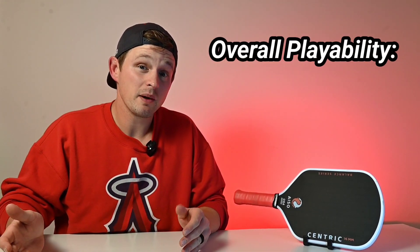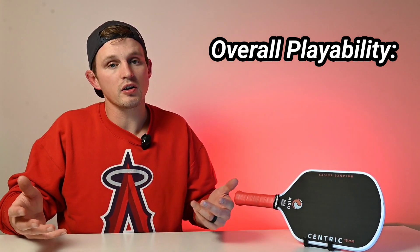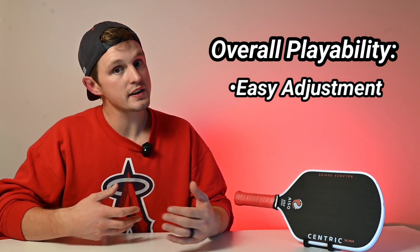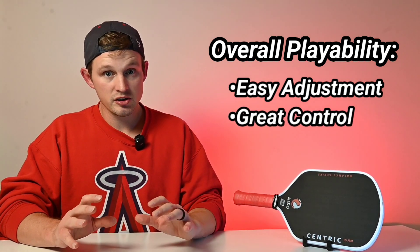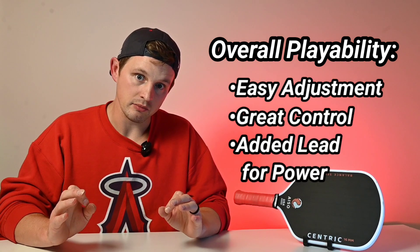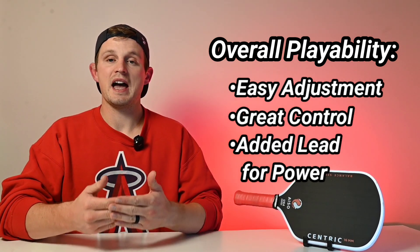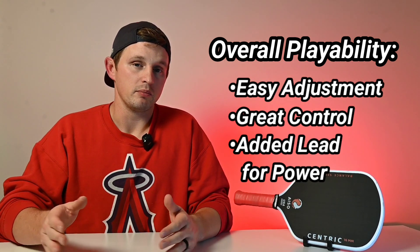Before I talk about specific playability aspects, I'll give you the big picture. I didn't really feel like there was an adjustment period — pretty much right away I knew exactly how the Isocentric felt. It was an easy adjustment, especially in terms of control. Dinks and drops felt really good — in general this was a kind of a control monster. I did end up adding some lead tape because I felt it could use some improvement on power. It had good trampoline effect, good dwell time, and great spin, but the lead tape helped with power.